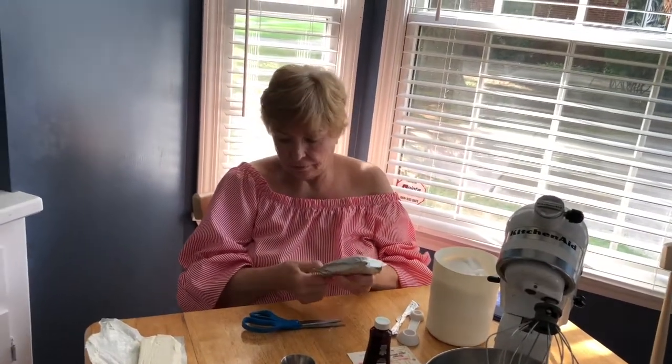Hey everybody, coming from Jan's World, and today we're making cheesecake. I have my sous chef here helping me — she is hard at work opening the cream cheese.